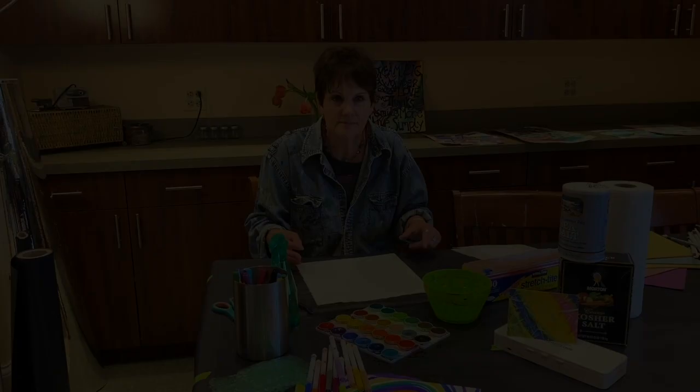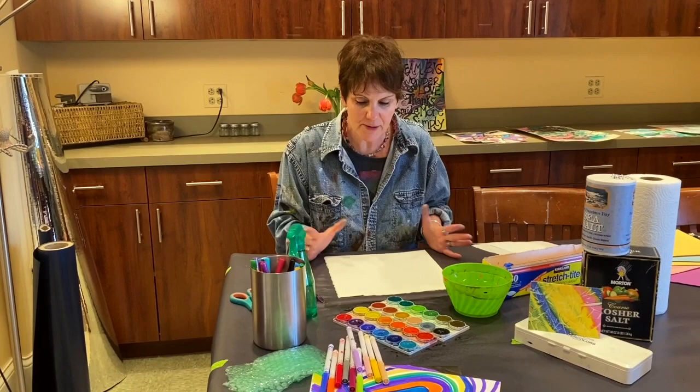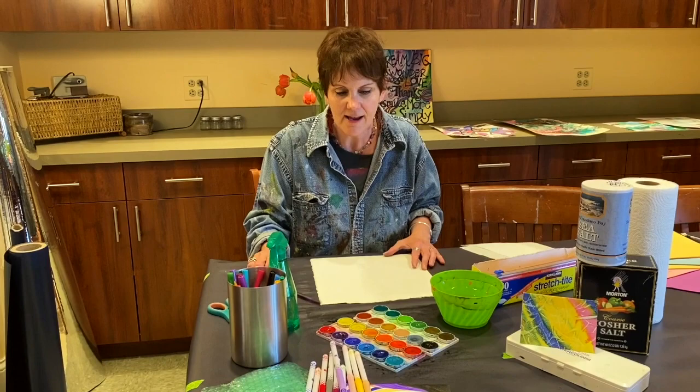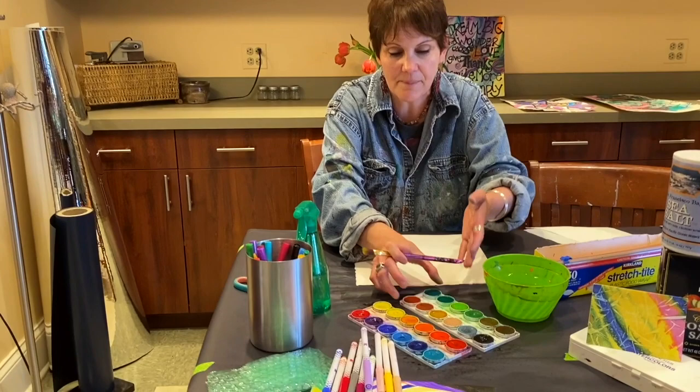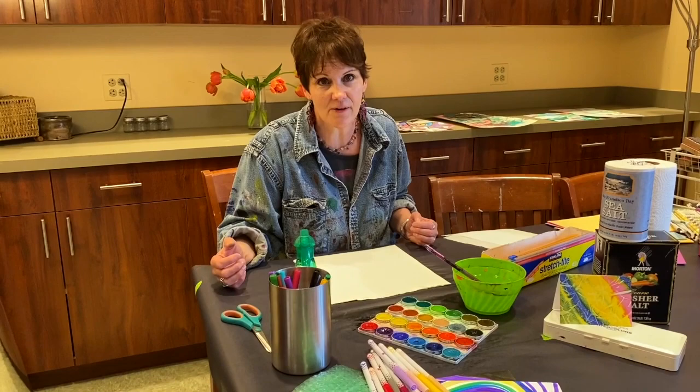Good morning, my name is Sherry. We're going to be doing a watercolor technique using saran wrap and salt — another great way to cover your papers. I have watercolor paper, but you can use any kind of paper that's a little bit thicker. The kids might have a watercolor pan from school — if not, these are sold at grocery stores. Meijer has them, and Michaels and Joann are doing curbside. You can also use food coloring with a little bit of water so it's not so concentrated.